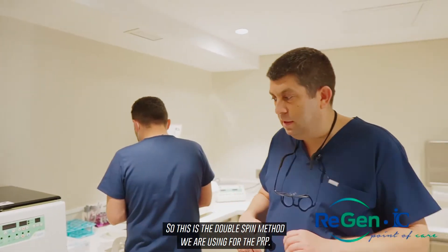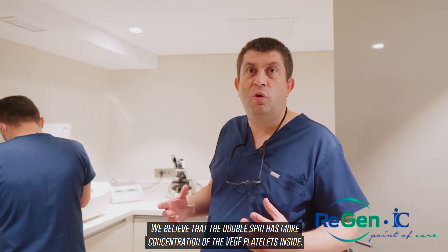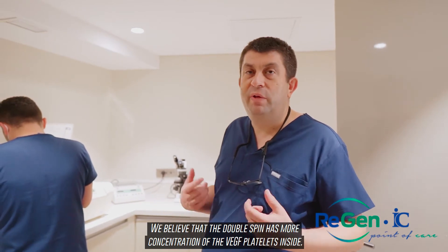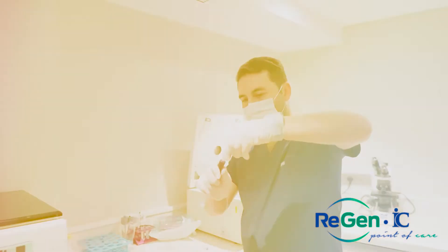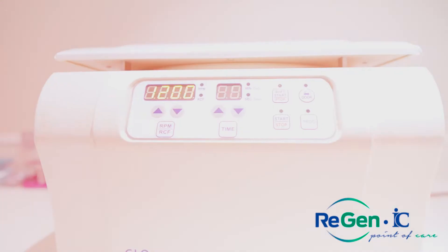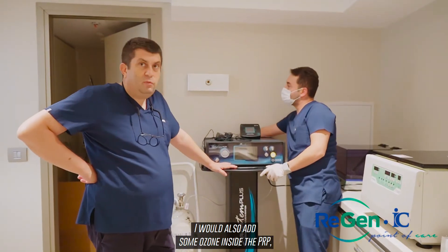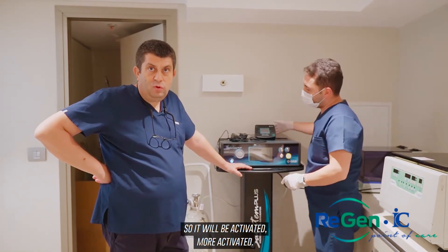This is the double spin method we are using for the PRP. We believe that the double spin has more concentration of VGF and platelets inside. I will also add some ozone inside the PRP so it will be activated more effectively.